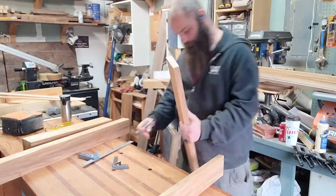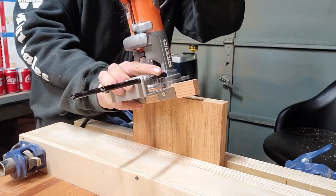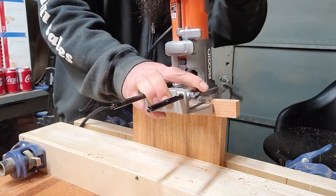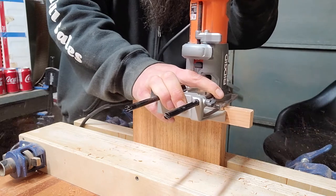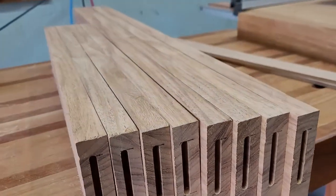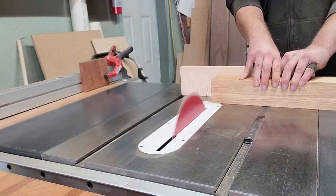Then we can start marking the mortise placement on the end of all the pieces. I'm using floating mortise and tenon for the construction on this one, so I mark all those out with a pair of squares that remain set, then put them in the Moxon vise and get cutting — short little passes, about a quarter inch at a time. Projects like this make me want to invest in a Domino eventually. Got all the mortises cut in all the rail pieces.